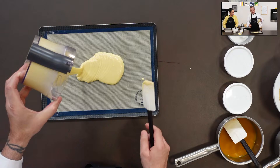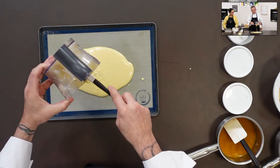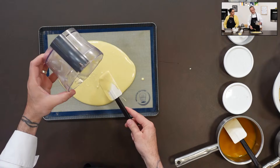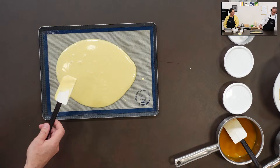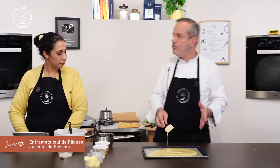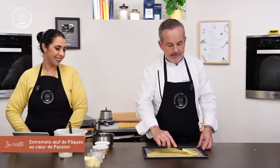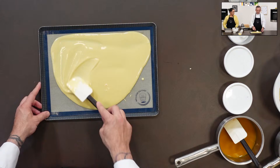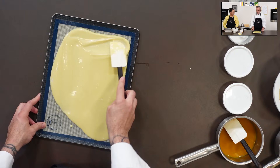Je viens verser la pâte sur la toile ou sur le papier. Ça va vite avec le mixeur — tous les éléments se mélangent très rapidement, il n'y a pas de farine qui reste au fond, quelque chose de très homogène. La pâte s'étale très facilement. Avec ma palette, je viens terminer d'étaler. On aura trop de biscuits pour ce soir — ce biscuit se congèle facilement.